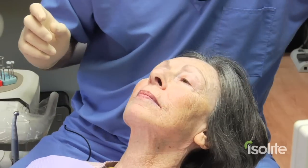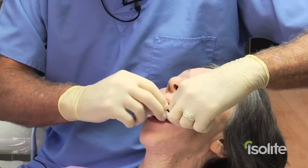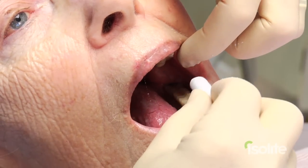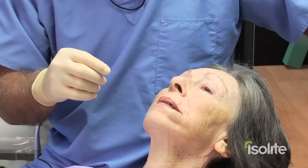We're going to contrast this with cotton roll and dry angle aspiration. Sometimes we don't have the isolate, and we need to isolate with cotton rolls and dry angles. Raise your tongue to the top of your mouth. We can fill our mouth up full of cotton rolls, and we can stick a triangle in here.